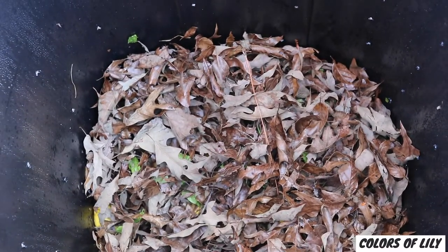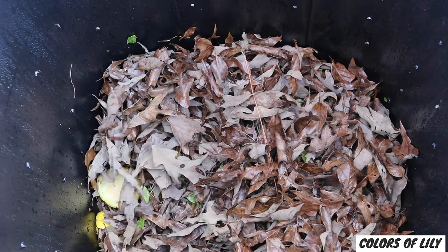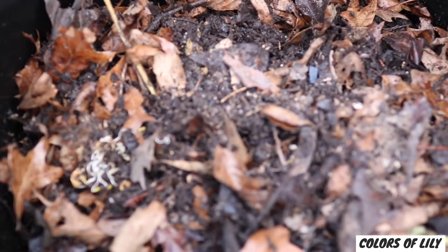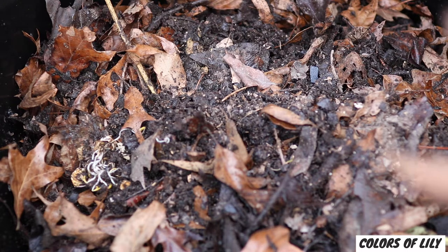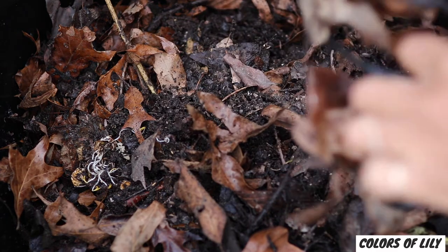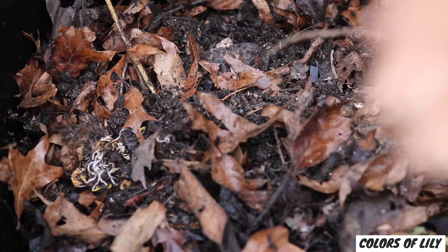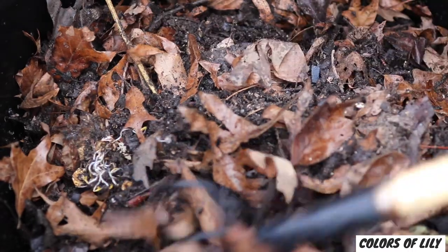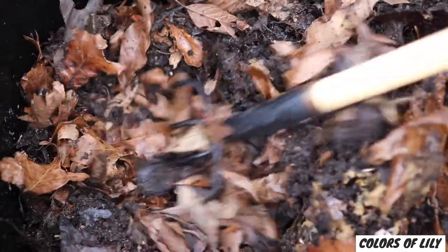The compost is ready to use when it's a dark brown, crumbly, and has an overall uniform appearance. I turned my other compost trash bin and pulled some of the brown goodness up towards the top so you can see it. When it's all dark brown pieces, you know the compost is ready to use. I will even dig deep and pull some out if I need it.